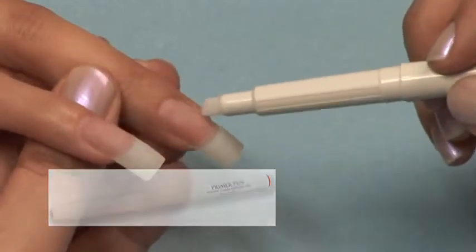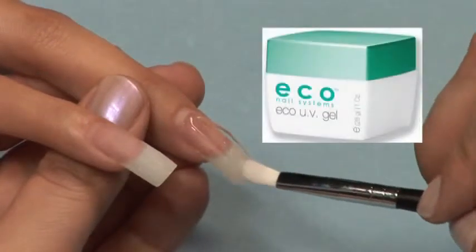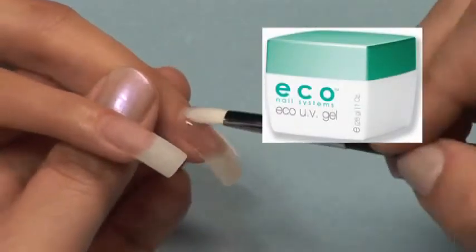Apply a thin coat of Ecosystem Gel to the entire nail. Be sure to work slowly so you do not create air bubbles in your application.